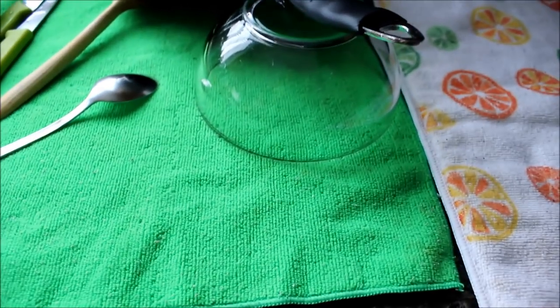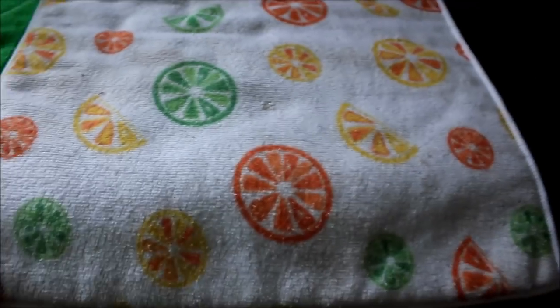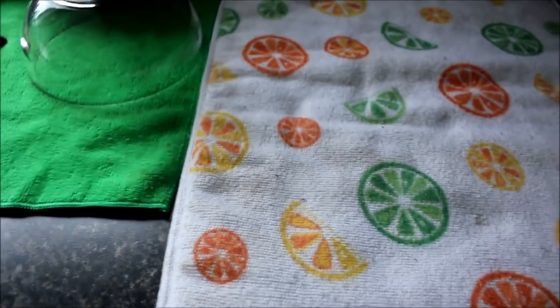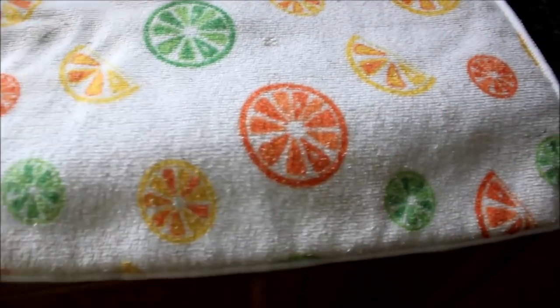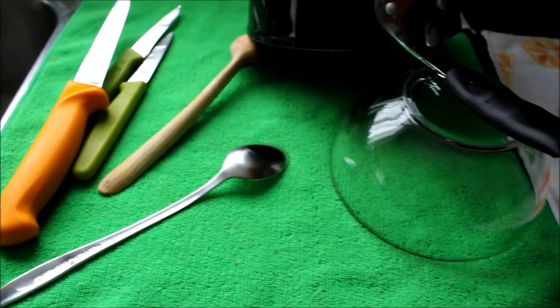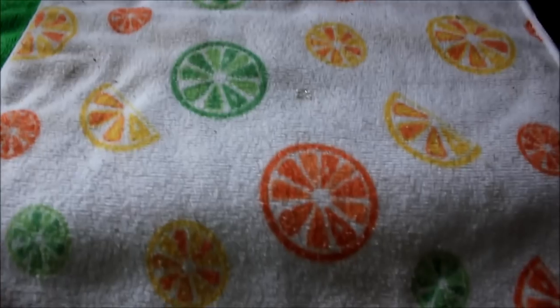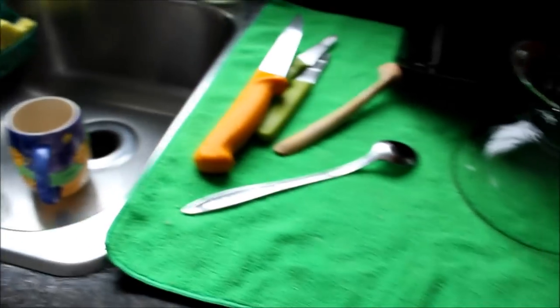I just wanted to share that. Here I have cotton here and it doesn't mark the vinyl. For this tutorial, I am going to be showing you how to crochet a towel — what you call it, a mat — to put your stuff on, because we don't have that many dishes. It's only three of us: me, my husband, and my son.